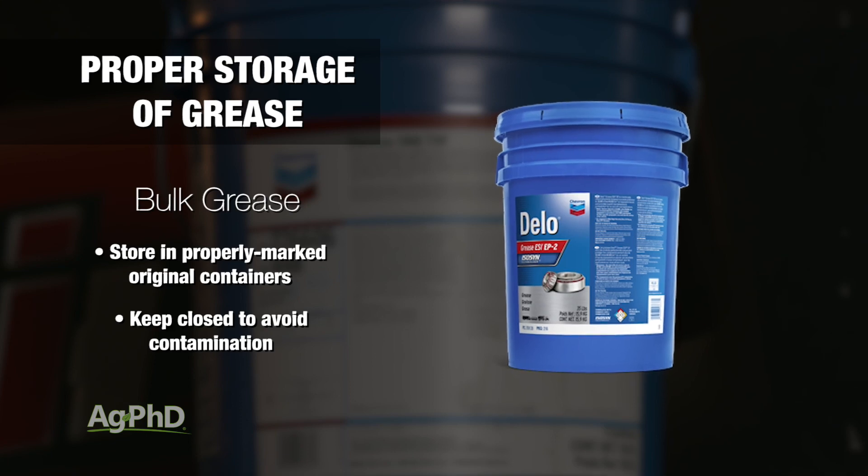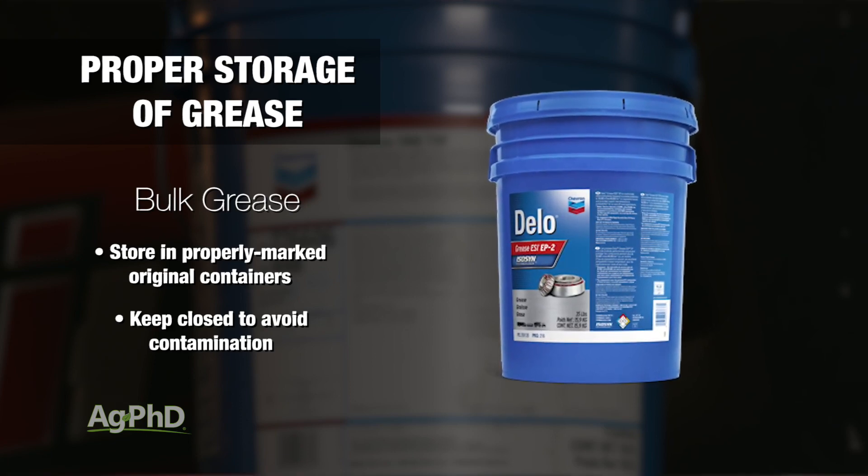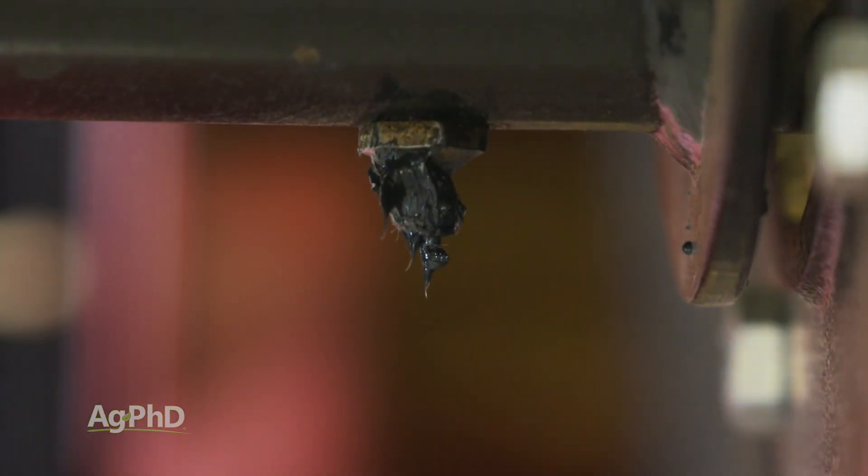Bulk grease should be kept in well-marked original containers and protected from contamination. Second, the way you use the grease is really important. The grease on the outside of the zerk is designed to keep dirt and contamination out, so it is a good idea to leave a little bit of grease on the outside of the zerk.